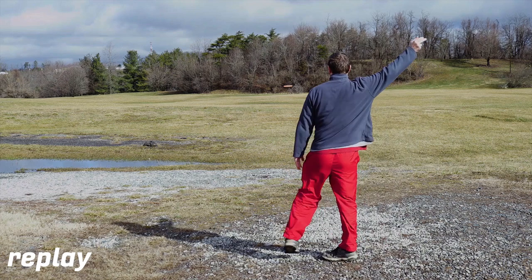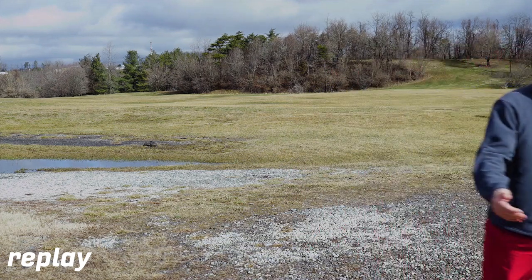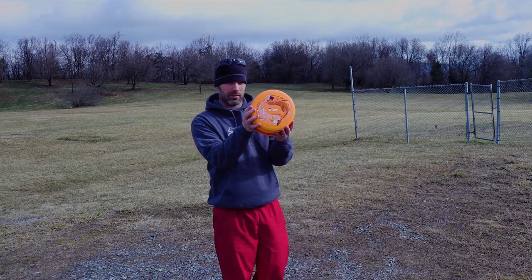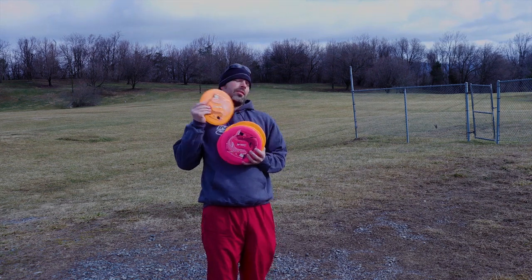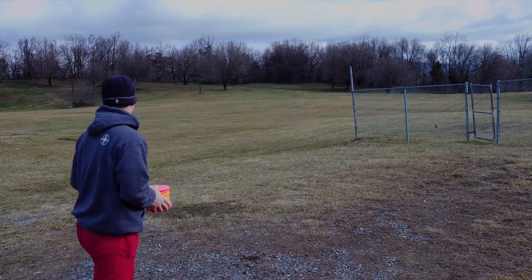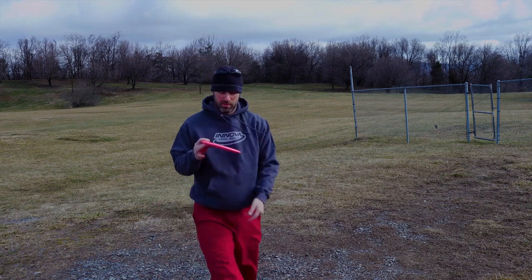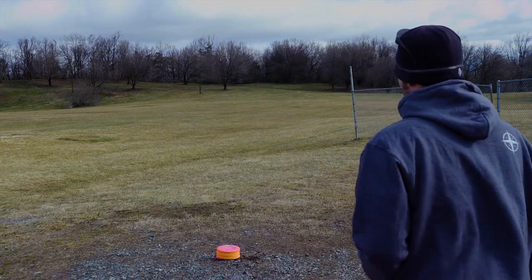I'm really happy with the glide that this shot had, and you'll notice that it didn't really have any fade. Here I am probably showing off my stamp. I love the stamp — I think it turned out really well. Thanks a lot to Adrian and Disc Golf United for letting me stamp these things. I've never thrown Mako 3s before, but now that it's got my stamp on it and I see how well they fly, I might have a new favorite mid-range. A little too early to tell yet.